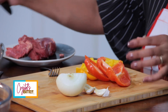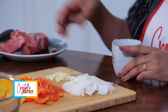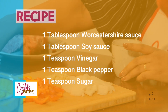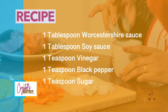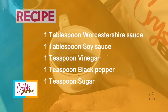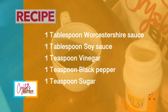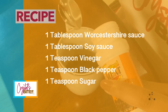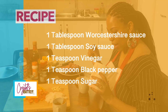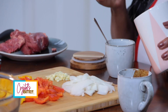That will thicken it up nicely. For the sauce, we start by using some Worcestershire sauce, then I add some soy sauce, a dash of vinegar, and then of course black pepper because this is going to be a nice peppery sauce. And finally, just to cut through all the salt in the soy sauce, I am going to add some sugar — about a teaspoon of sugar.